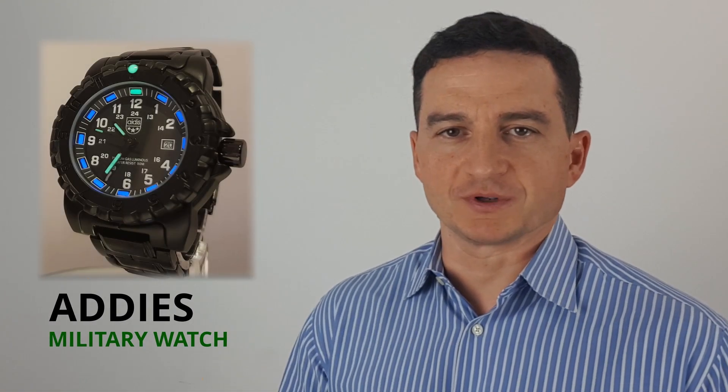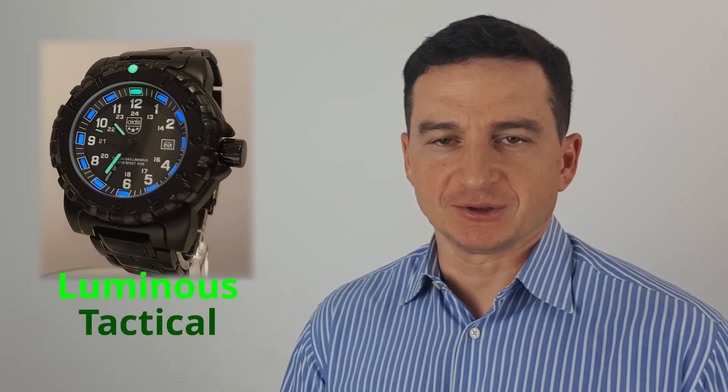Hello and welcome to the channel! Today we've got the EDIUS military watch review. It's luminous, it's tactical, it definitely looks the part — but does it actually deliver?